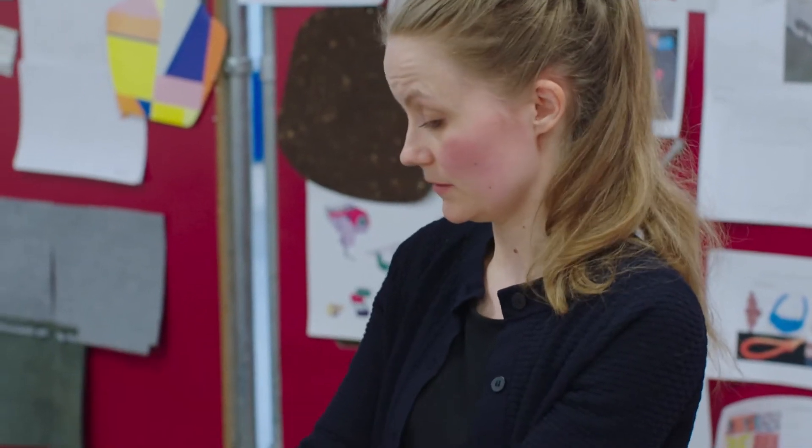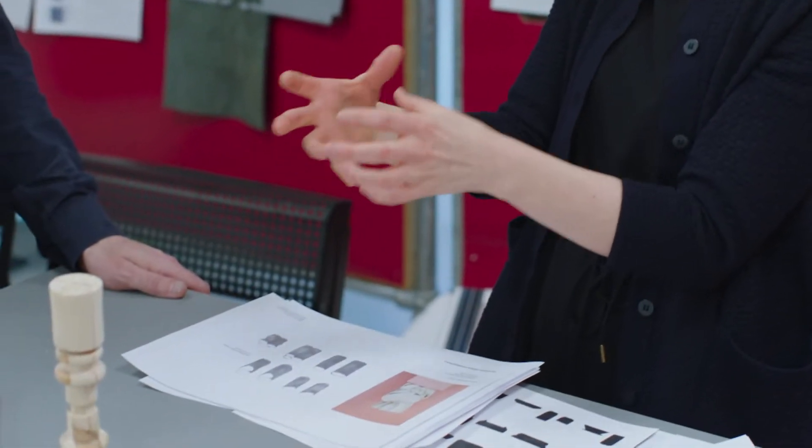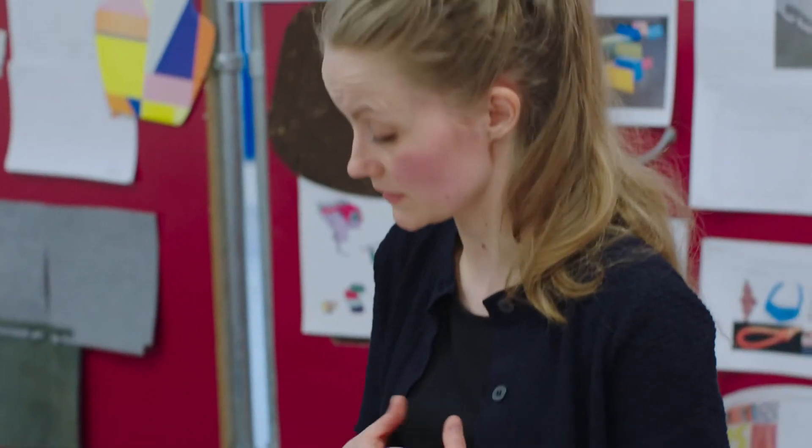We always try to make everything exactly the same, but maybe we could use the whole manufacturing process in a different way. When you take it out from the mold, you just place it on the surface. You use your hands, so basically it's going to be unique pieces as well.